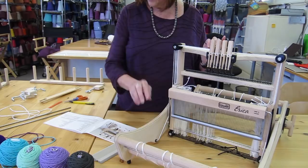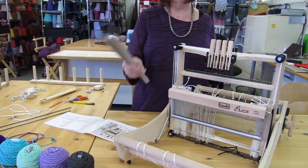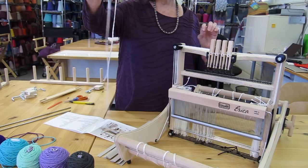Then we have the apron and lease bars. You have a front apron bar and a back apron bar, and you have the warping strips. These are warping strips — they come with your loom and we'll show you how to use those as we get set up.